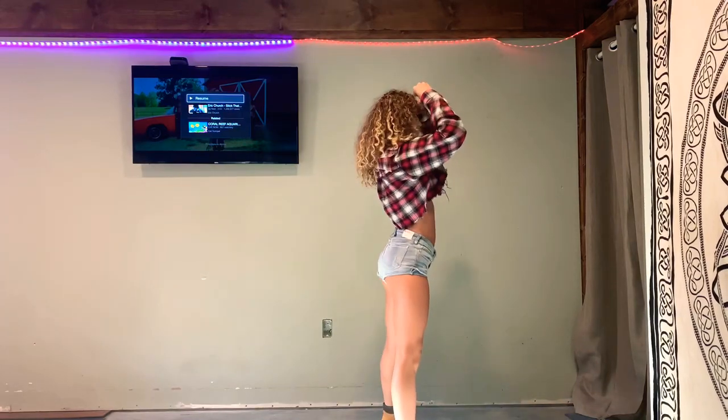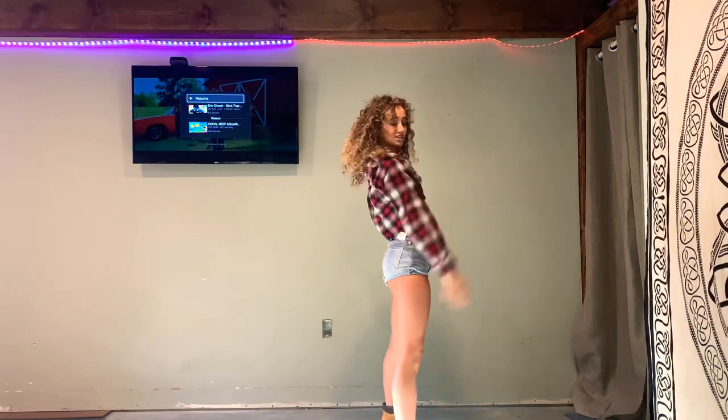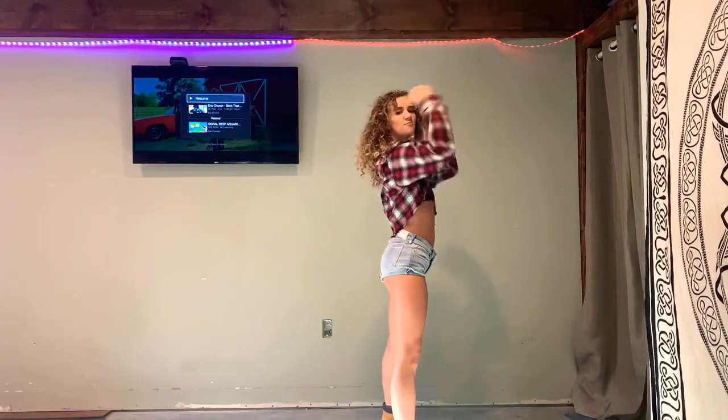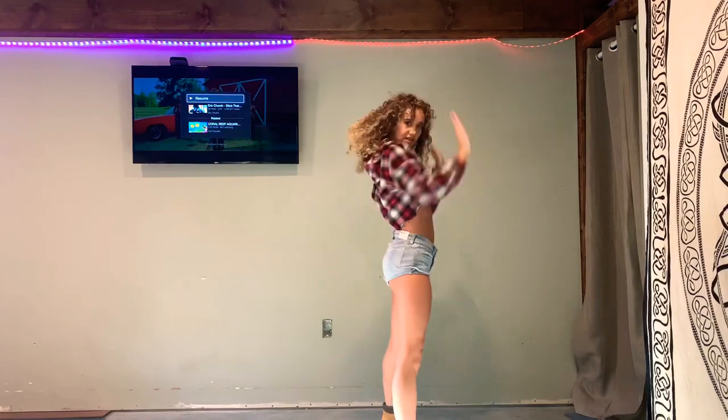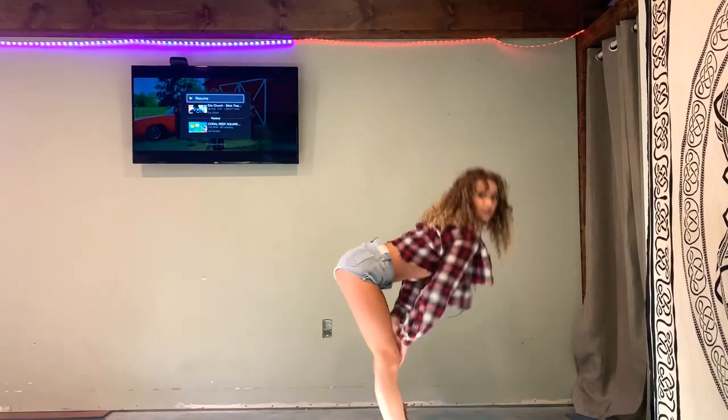And then you're going to grab your hat. So you're going to look straight but you're going to act like you're grabbing your hat — so 'with your hat to the back.' And 'a girl' — I just stick my booty out. So it's 'hat to the back with a girl in your lap.' Like, 'I'm going to be down, giddy on up.'